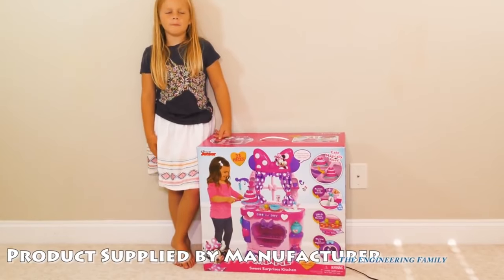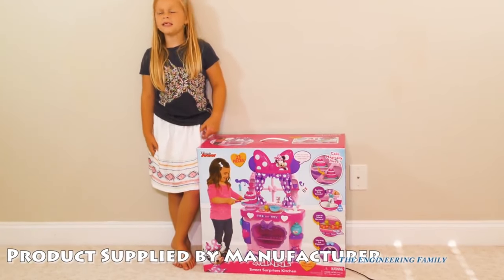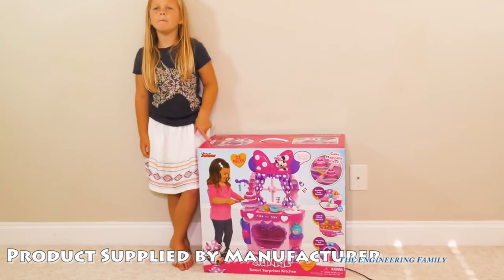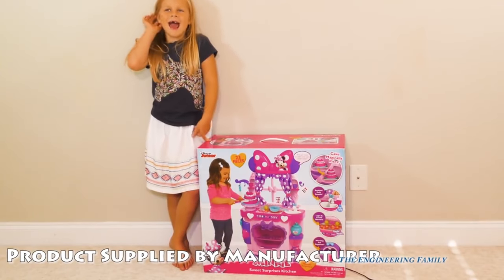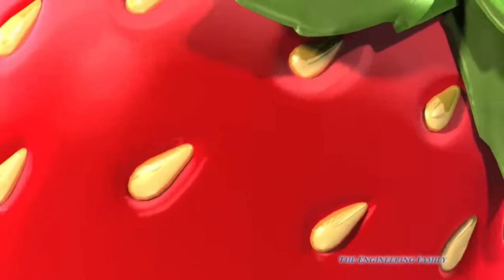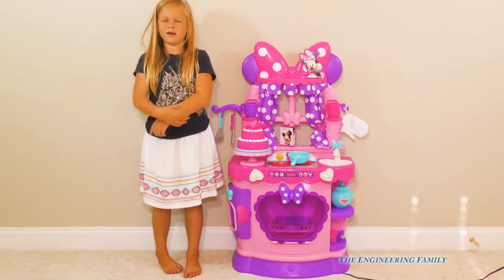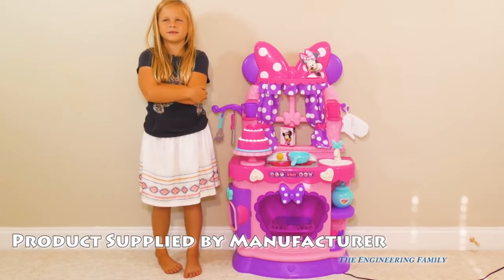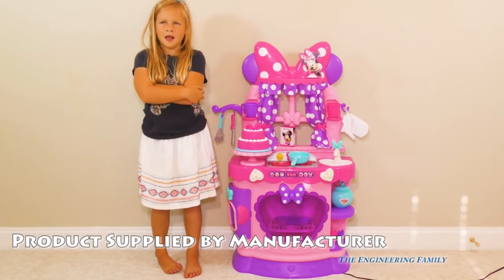Hey, Assistant! That's Minnie Mouse! So what is it? It's a Minnie Mouse Sweet Surprise Kitchen! We've gotta put it together. You gonna put it together for me? Alright, let's put it together! Hey, Assistant, you did a great job putting that together! We have to thank the people that just played for sending this to us.